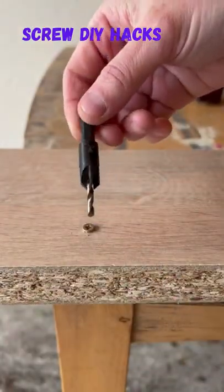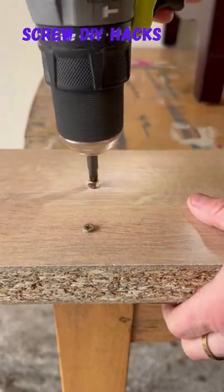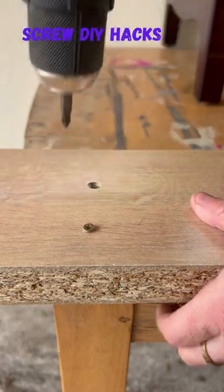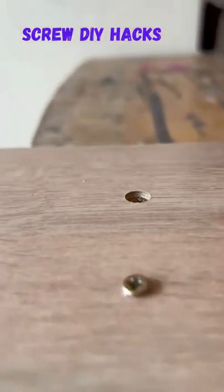If you don't want that and you want to disguise it, you need to buy a countersink drill bit, drill it, then put in your screw — and what it does is create this little cubby for your screw to sink into and disguise it.